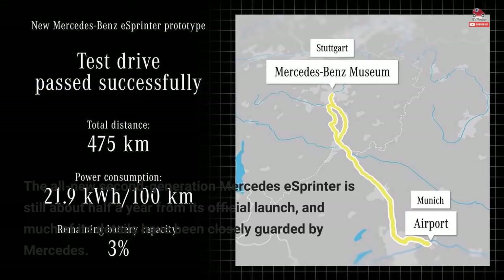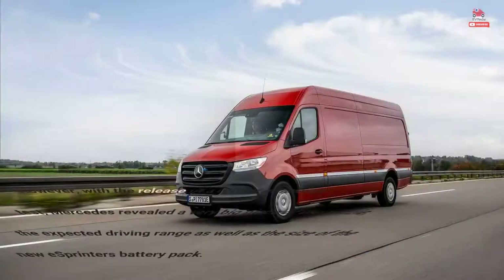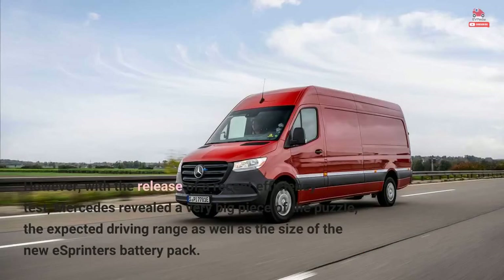The all-new second-generation Mercedes eSprinter is still about half a year from its official launch, and much of its details have been closely guarded by Mercedes. However, with the release of a recent efficiency test, Mercedes revealed a very big piece of the puzzle: the expected driving range as well as the size of the new eSprinter's battery pack.